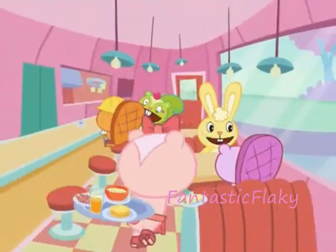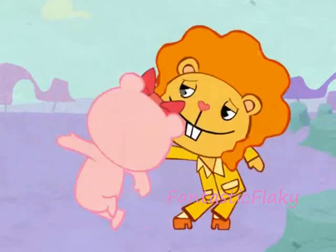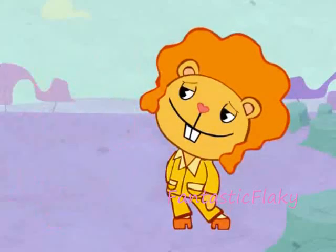Ready? Here we go now! Cynthia, she's a really cool dancer. Cynthia, pull each other groove now.